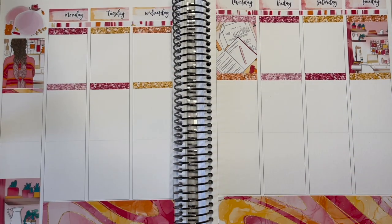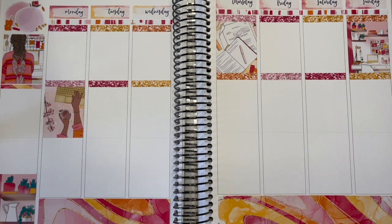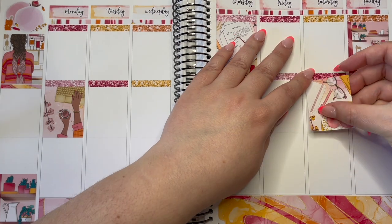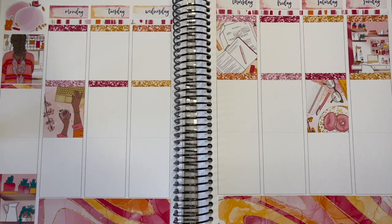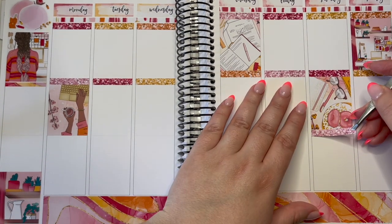The kit is absolutely beautiful — 10 out of 10. The colors, the vibe, the fashion girl in the top left-hand corner with her ombre balayage pink ends — I absolutely love it. If my home office looked like this I would be one happy work-from-home employee.